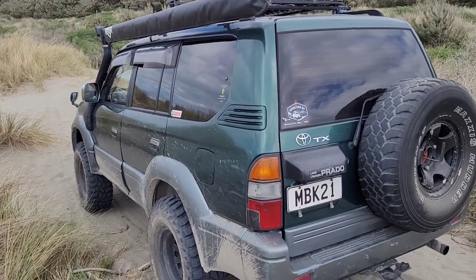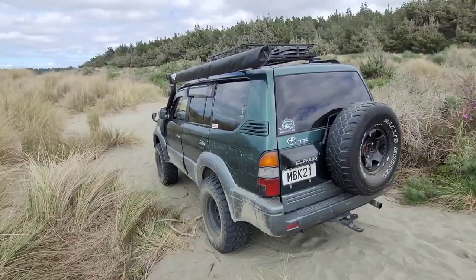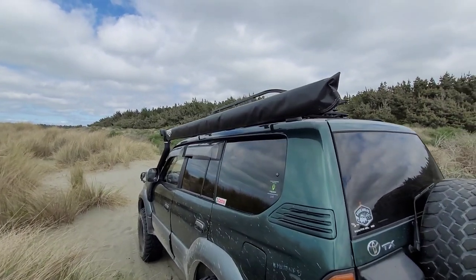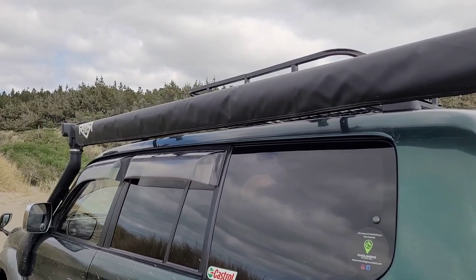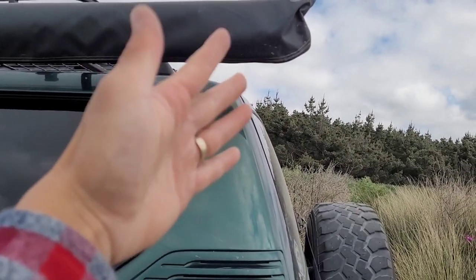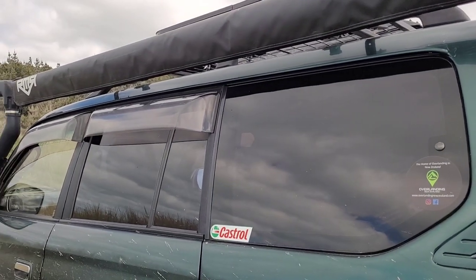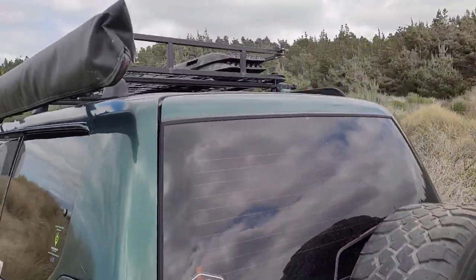Inside it's pretty much standard and all stock, apart from a fire extinguisher and first aid kit. The awning is 2.5 by 2.5 by RMR. I could have gone for the 2 metre by 2.5 so it wouldn't stick out at the rear, but I use it for the family so it works for me.